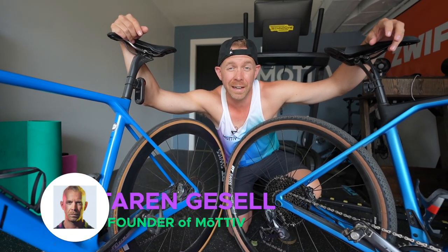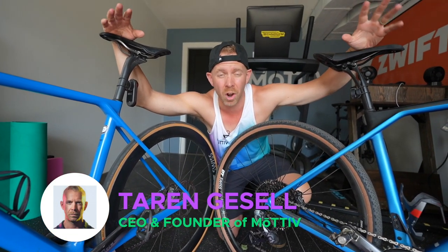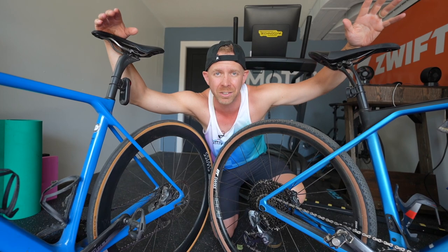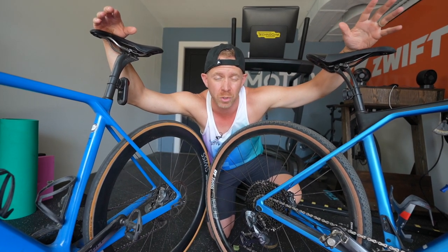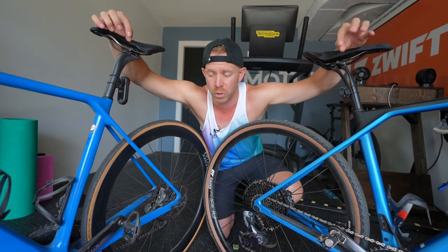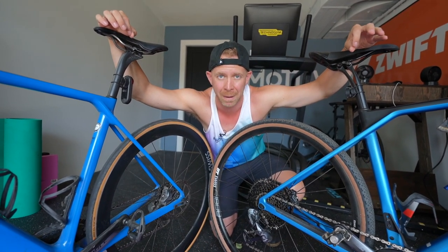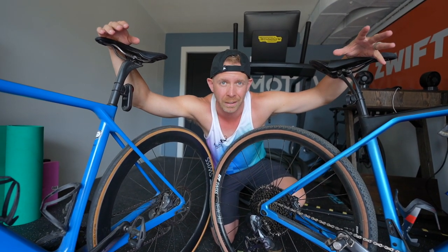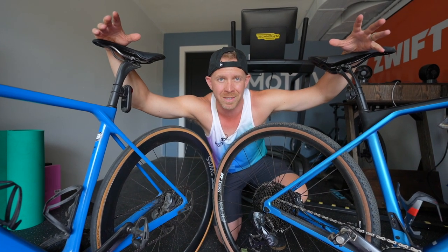Hey, what's up motivators? Taren here. If you're thinking about taking the pedals off of your road bike, switching up to some different pedals, maybe you have to do a little bit of mechanical work on your pedals, and you don't have the special tools required to change those pedals, we are going to go through two different types of road bike pedals that you might have on your bike, how to remove them without any special tools, and how to do it properly so that you don't end up with problems down the road.